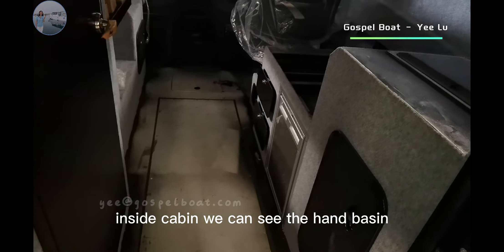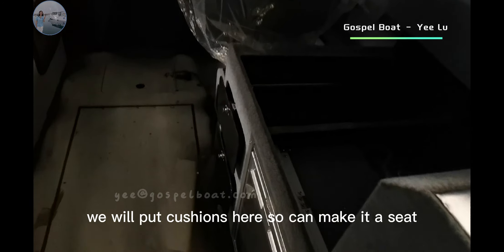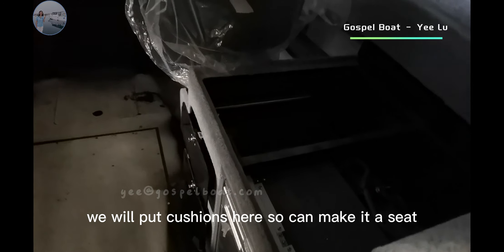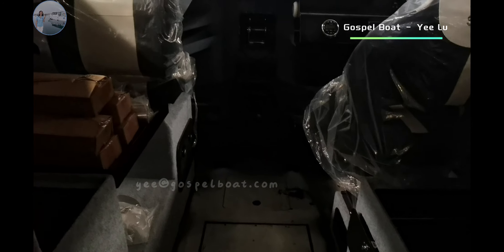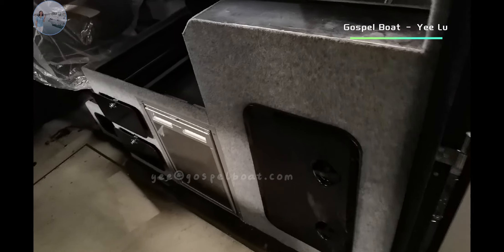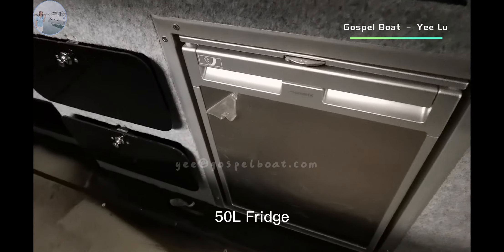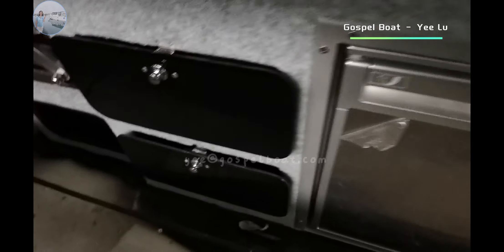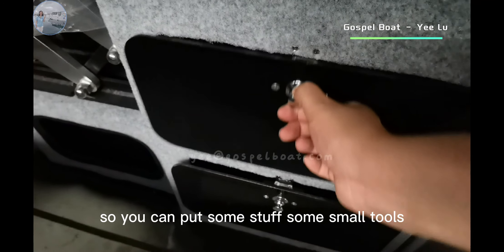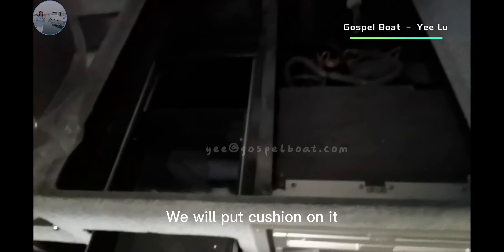Inside the cabin, we can see the hand basin, the stool. We will put cushions here so you can make it comfortable. There is a 50-liter fridge and a drawer here where you can put some stuff and small tools. We will put cushions on top of it.